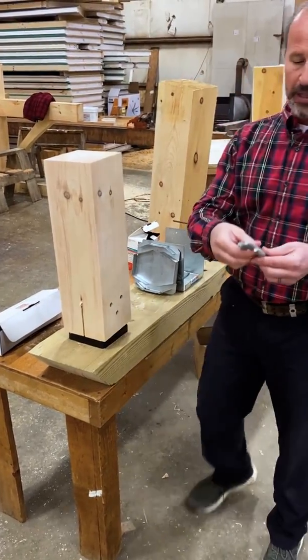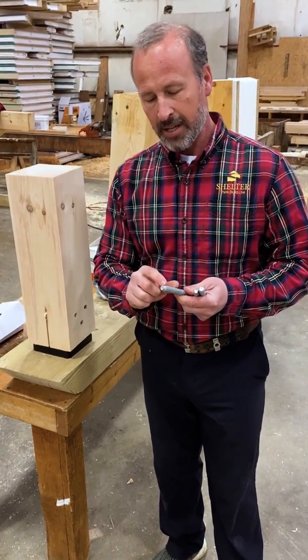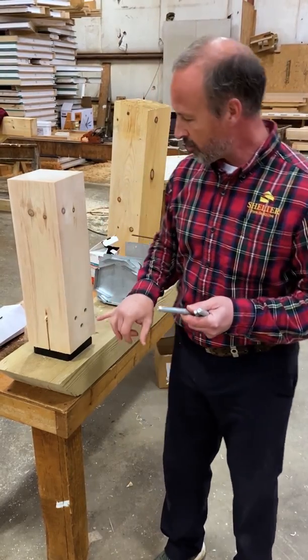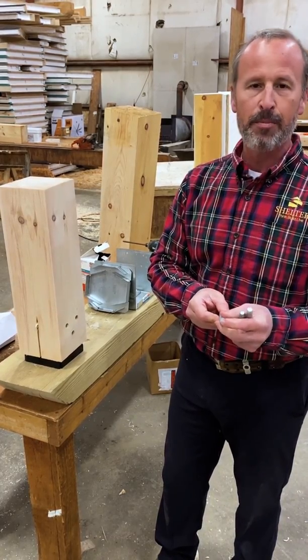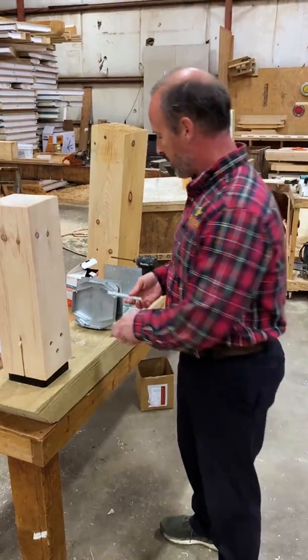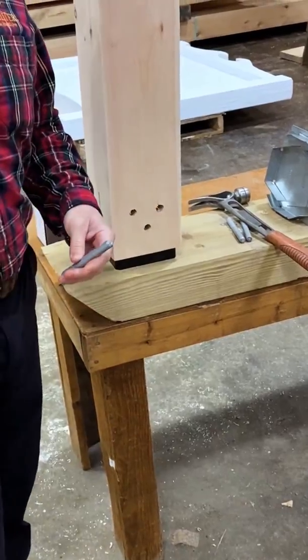The base comes complete with these three pins. A pro tip is to take the pin to a grinder and reduce the end to ease the transition from the metal through the blade. It's very easy for the blunt end that comes on the pin to get stuck ever so slightly on the hole in the blade. We like to grind those down a little bit like a pencil sharpener, and then drive the pin.